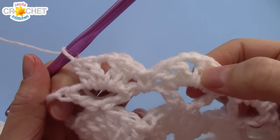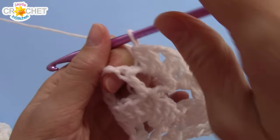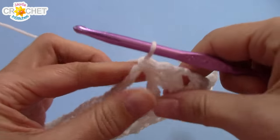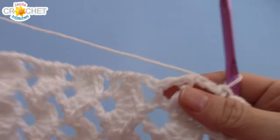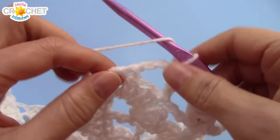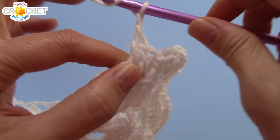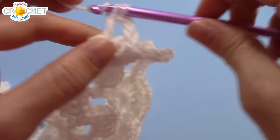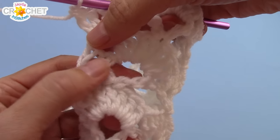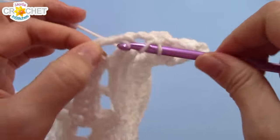Once you've repeated that new pattern into every single v-stitch — two double crochet, chain two, two double crochet — and into the space between them a single crochet, all the way across, that brings you to the end. Single crochet into that space, then the two double crochet, chain two, two double crochet goes into the edge of every even row, and into the edge of every odd row there's a big space — just single crochet. Work that all the way down the side.